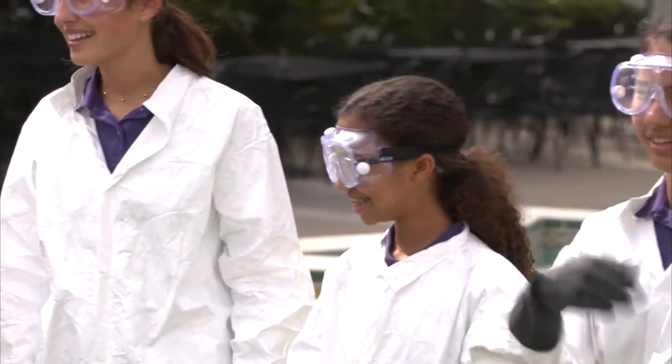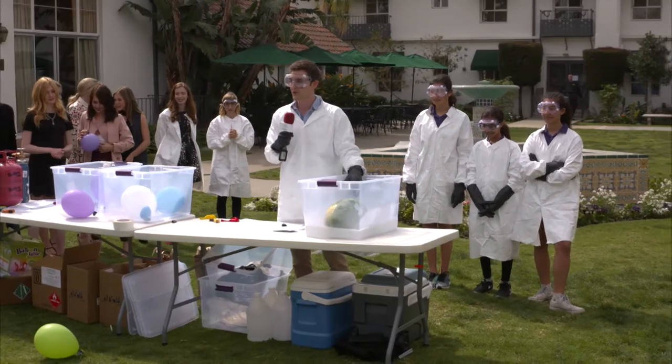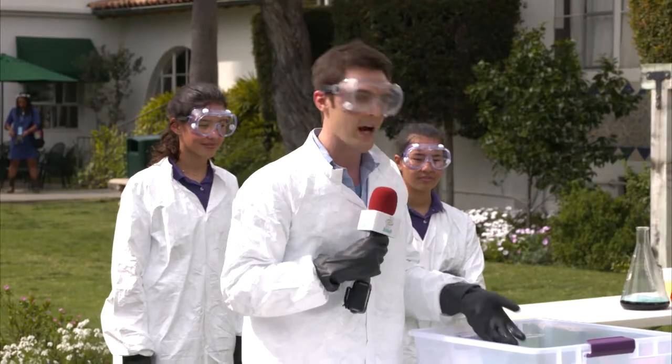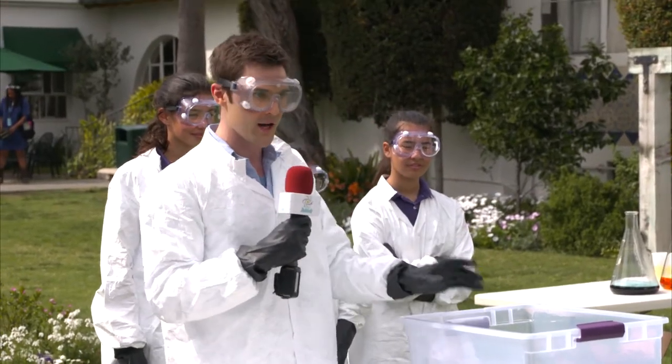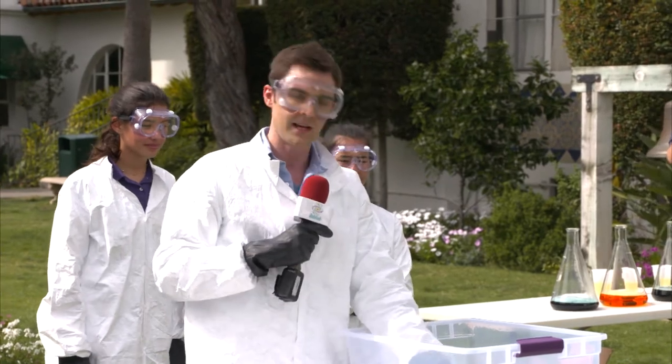I didn't come up with that, that's just the name. What you do is you take isopropyl alcohol, also known as rubbing alcohol — it's the same thing you would use as essentially nail polish remover. And you put with it dry ice, which is very dangerous, by the way. Dry ice, you don't want to handle this stuff. What it does is it brings the temperature of this liquid down to negative 109 degrees Fahrenheit.